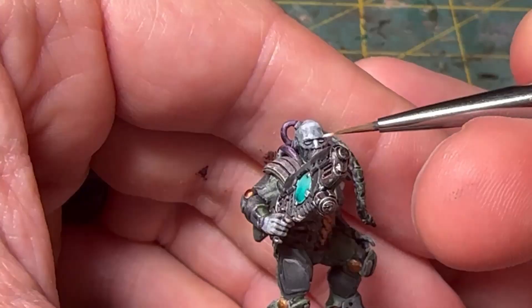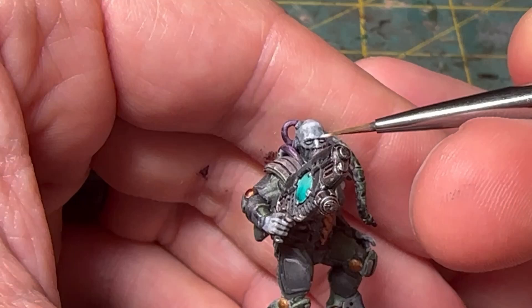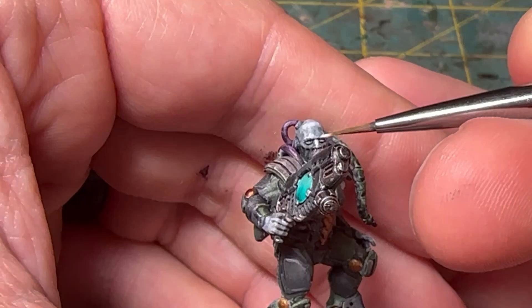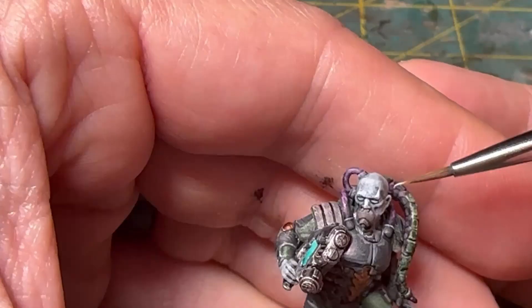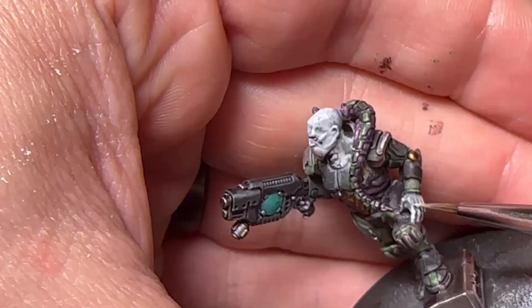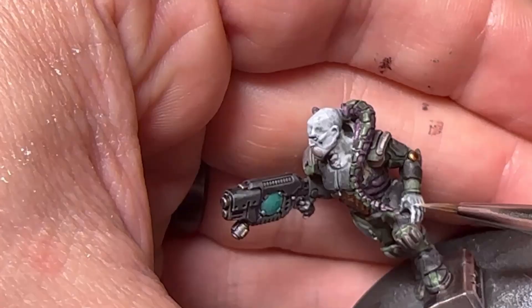For the skin on this particular model, I'm going to use Vallejo Wolf Gray. After the speed paint has dried, I'm just going to go back through and give some highlights to that as well. I'm going to be focusing on kind of the eyebrow, the cheek, the nose, and then the top of the head — the character is bald so it would be getting some light there — and then the knuckles on the fingers and things like that.